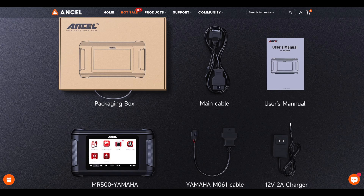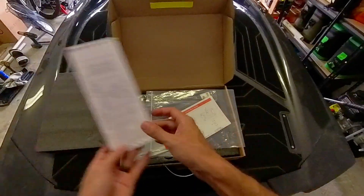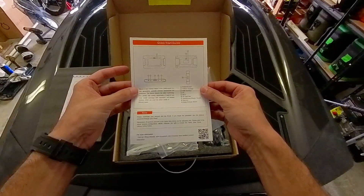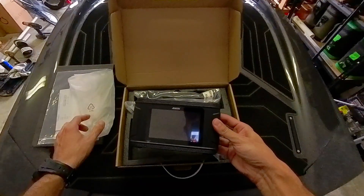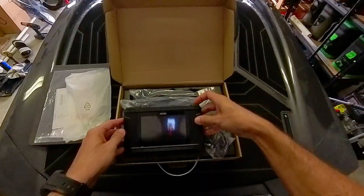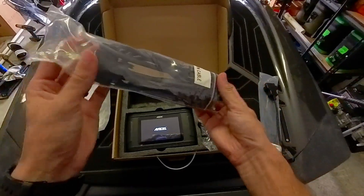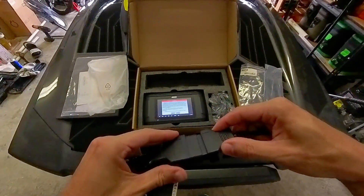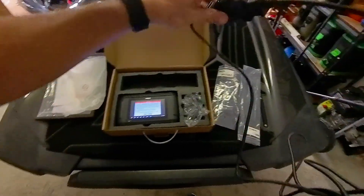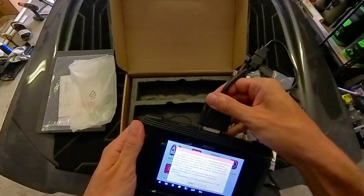Now let's take a look at what exactly comes in the Ancel MR500 package. The first thing you'll notice is a package list of everything included, along with a quick start guide. Then you'll see the actual power supply for the unit, along with the Ancel MR500 unit itself. Next is the Yamaha special adapter and the main cable that attaches to the unit.